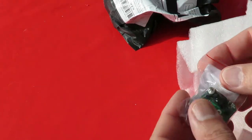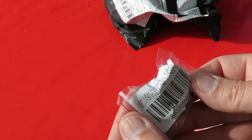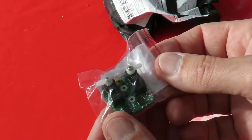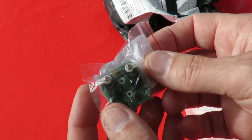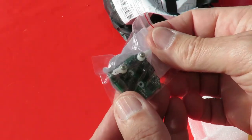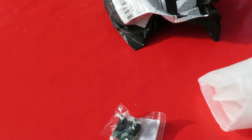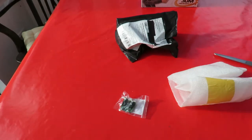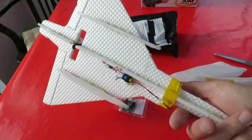Nicely wrapped up. Yep, there we are. I've got a little plane I want to fly with this - is it a Balbaric Fighter? Foam glider. This is what we're going to control with it.